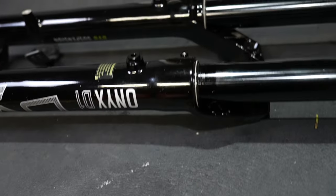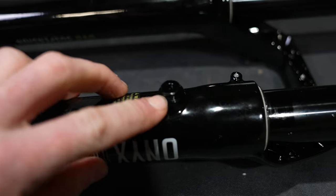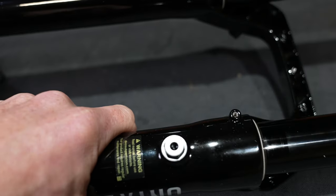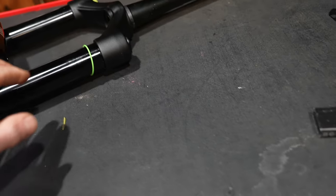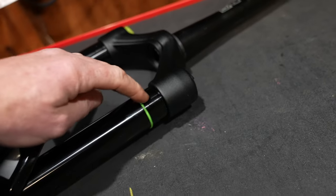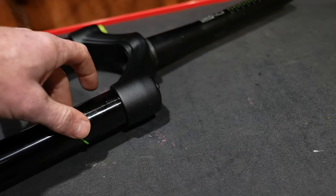Checking out the bleeder valves — there's no button to press down. You're gonna have to put a wrench on it or a four millimeter allen key to purge the air out of it. Maybe they'll give you some buttons for it later. There may be a reason for this, but personally I don't like the floppy sag indicator o-ring, and when they get old it gets even worse.